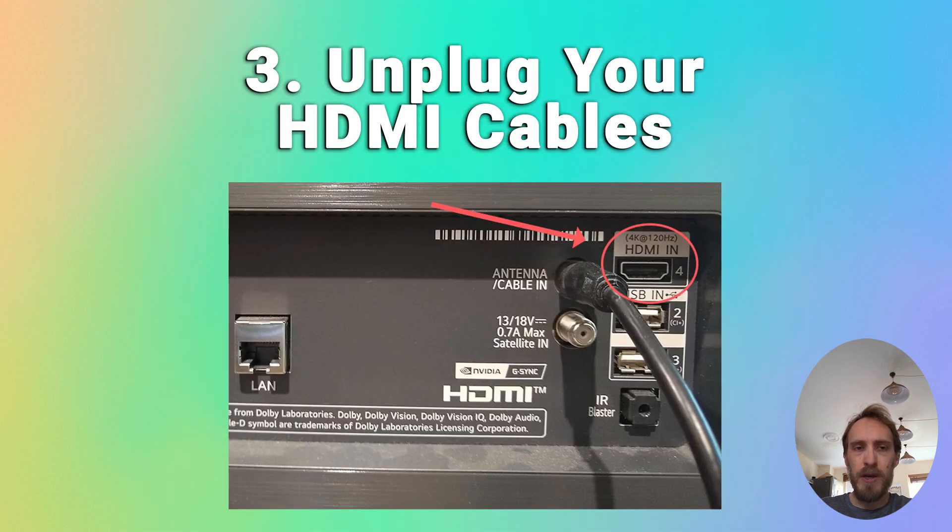If that hasn't fixed your problem, try using a different HDMI input located elsewhere on your TV, as HDMI slots on a different part of your TV often have a different connection to your TV's mainboard. If your TV is now working, you'll need to troubleshoot your HDMI cables and all the connected devices.